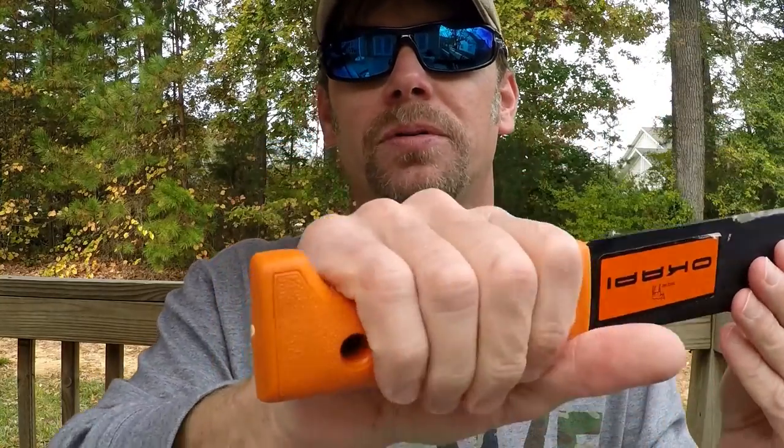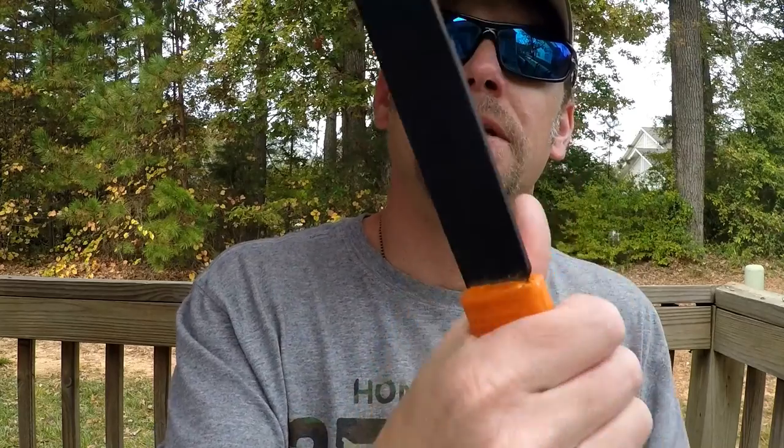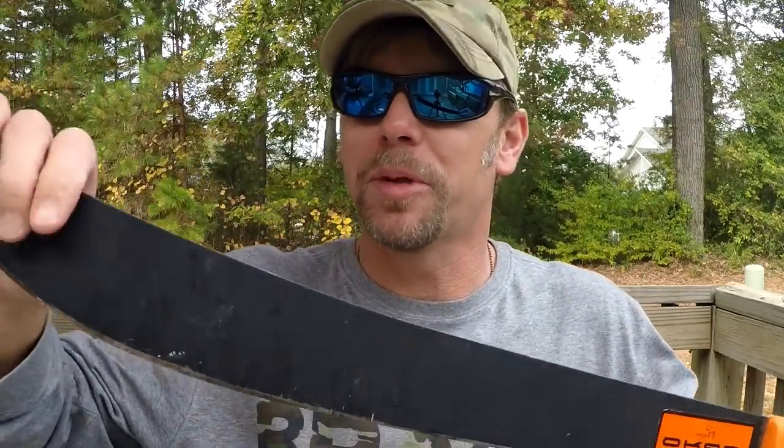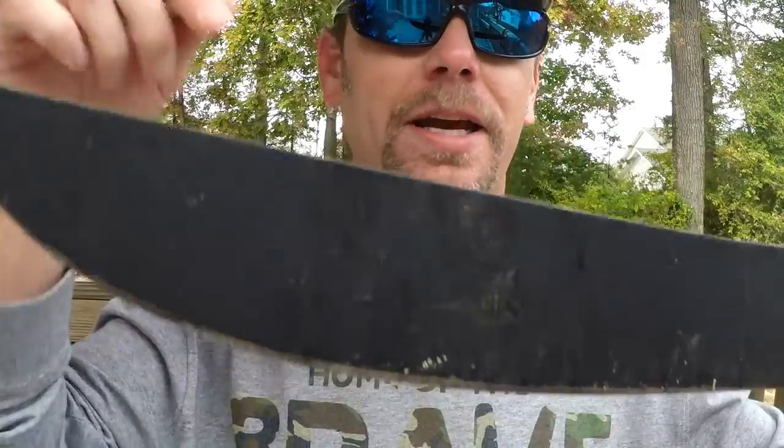The handle is extremely comfortable — that shape fits my hand absolutely perfectly. And I just love the little sticker and the Okapi logo on there, just the animal itself. It's kind of amusing to me, but it's a cool thing to name a blade after. Okay guys, I highly recommend both of them for the prices. You really can't beat them.